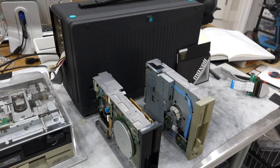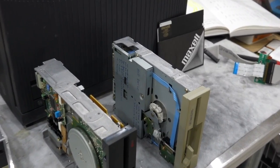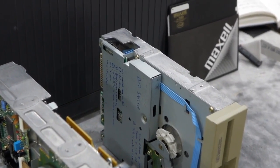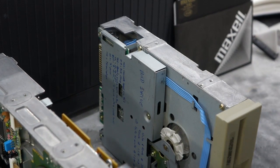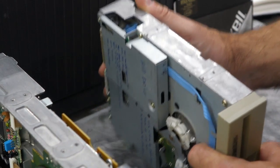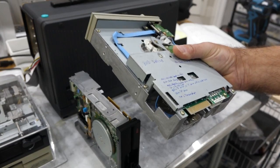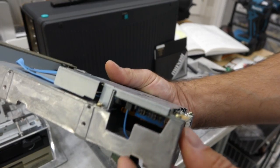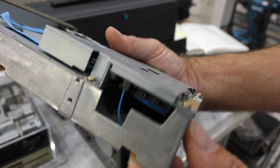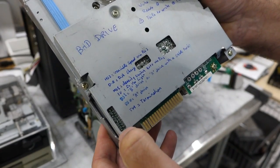The first thing you have to figure out when working with five and a quarter disk drives is the jumper settings. These are dumb devices — the computer can't recognize them and they can't recognize the computer, so you have to figure everything out yourself. The jumpers are extremely poorly documented, but they are usually all the same, so I wrote them down.